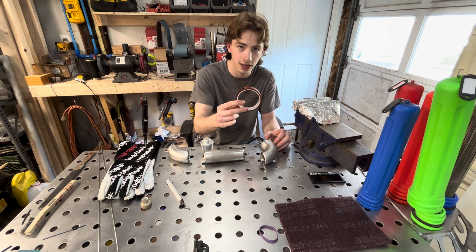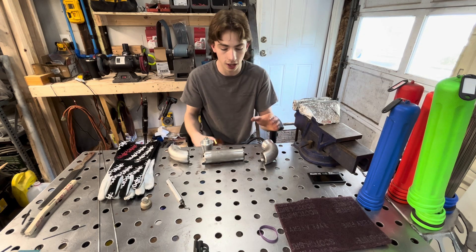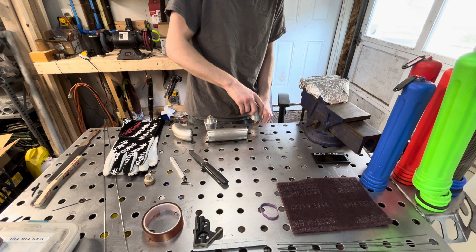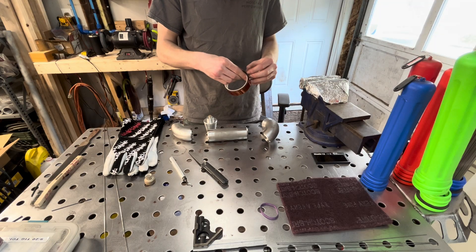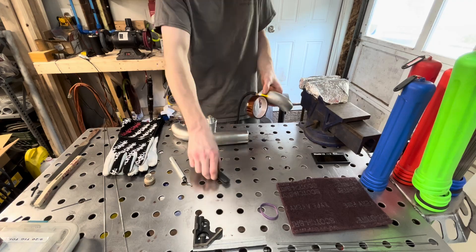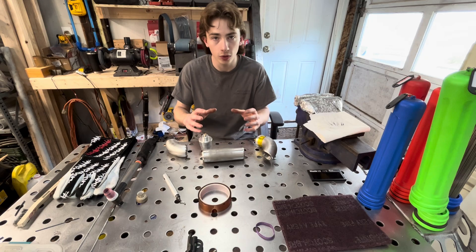We've got some Kapton tape, which I'll link in the description. We're going to use that to seal up these joints so our purge isn't sucking in air. Give the plugs a good tap in, grab the tape, go around once to seal it up, and do the same on the opposite end purge plug joint as well.